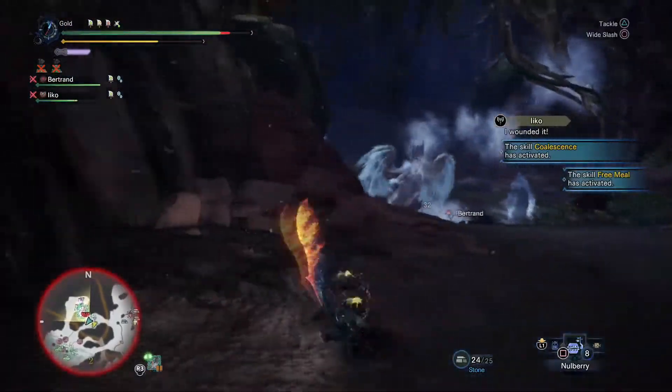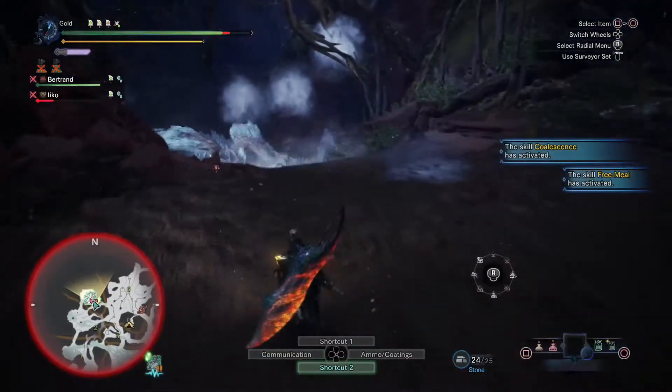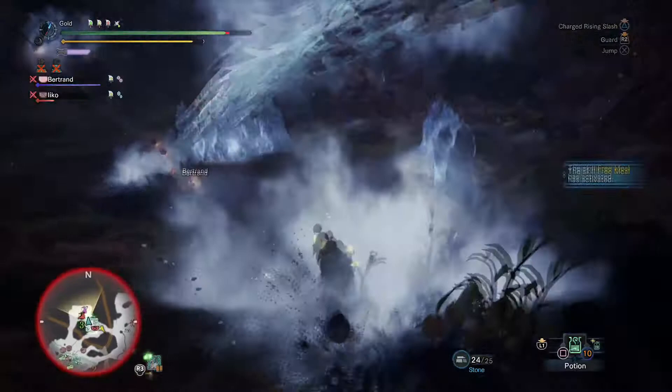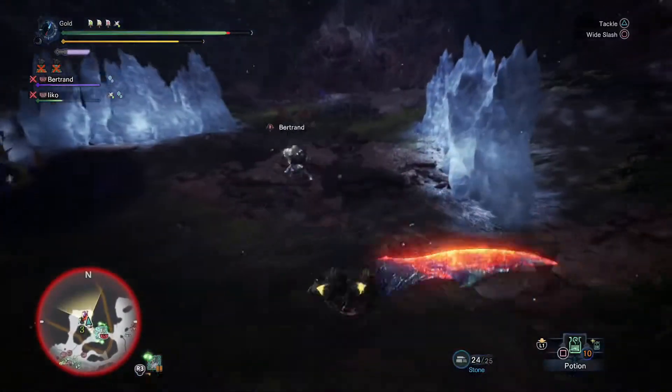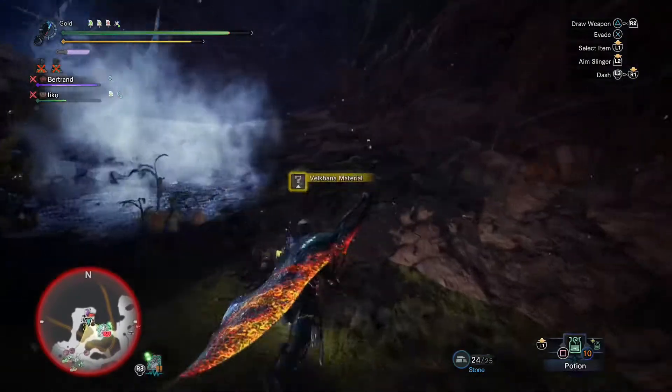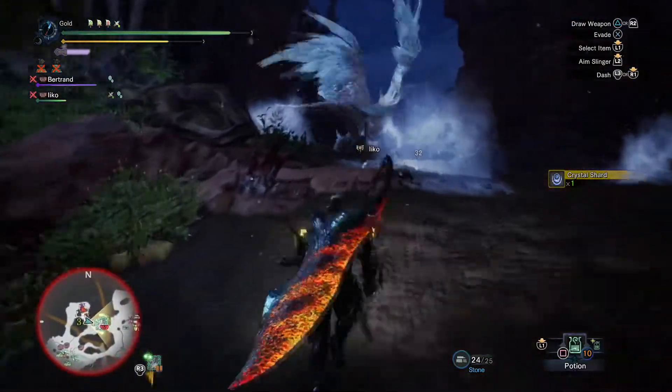It's kind of like a little aura — like frost breath on your sword. Yeah. Oh, I have poison — I don't want any of this. Get away from me.